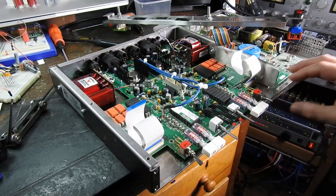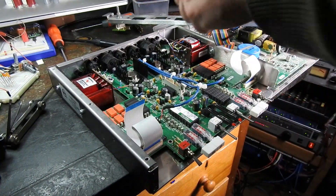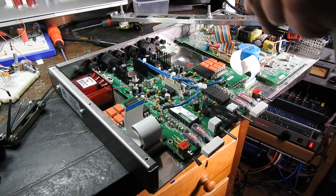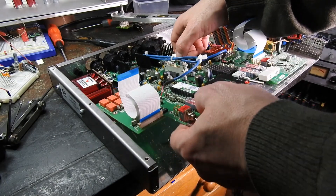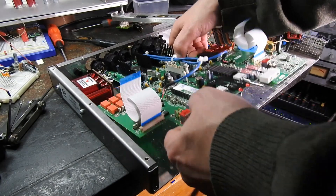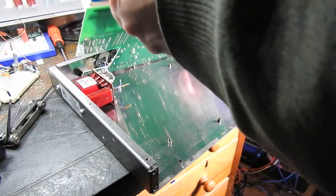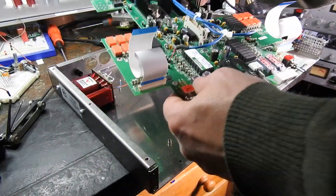I won't be able to remove this PCB until I remove this big right-hand transformer here. If I had known that, I could have left the other transformer connected to it. So — gentle persuasion. She's out.